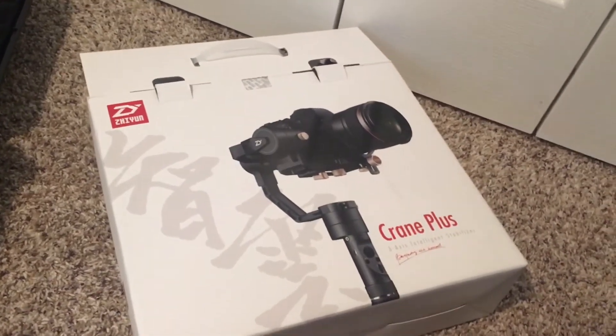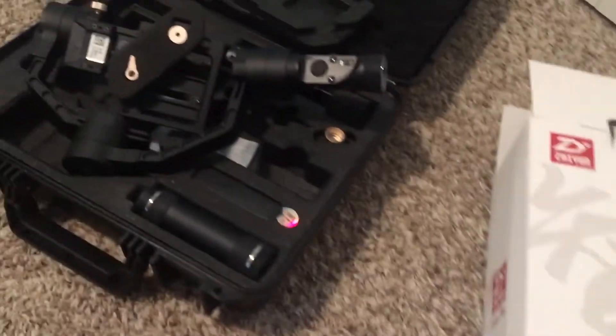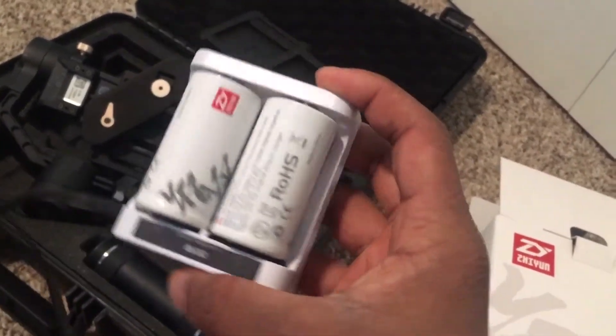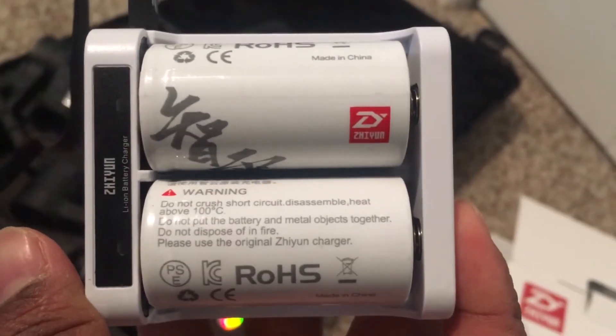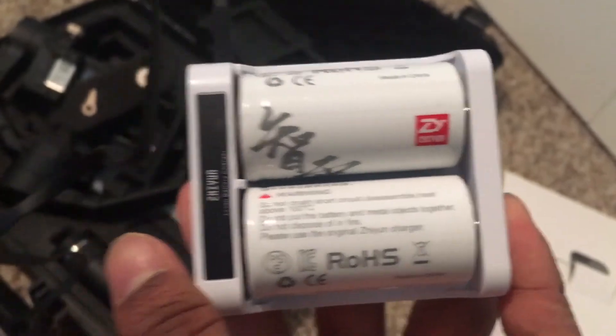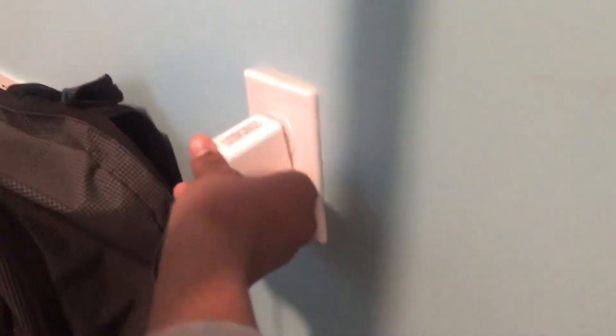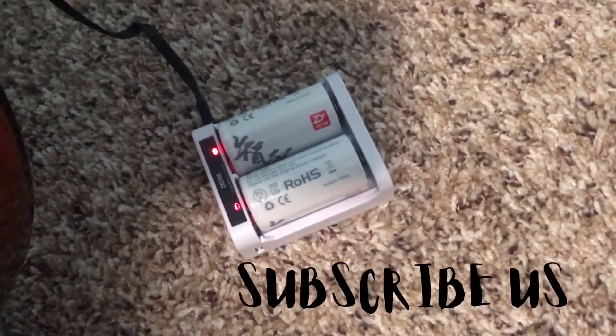Hey guys, I'm going to show you how to charge this domole — this is my thing right here. So this is the charger. I'm going to bring this right here and click right here, put it right here — and you can see it's charging. This takes like 30 minutes to charge.